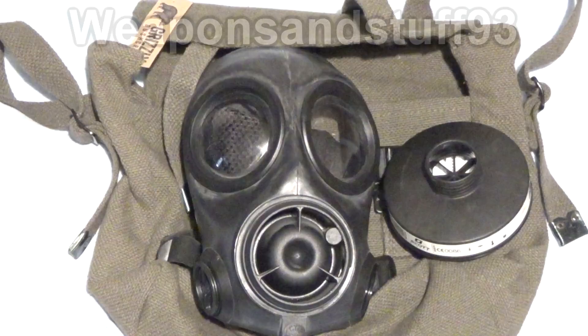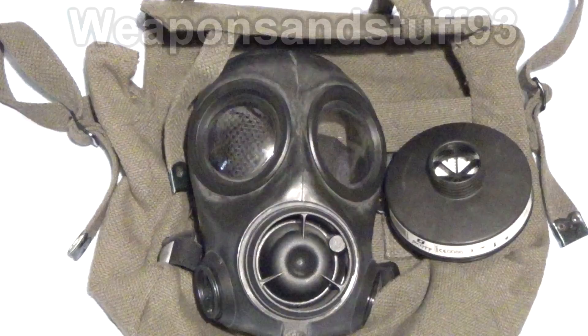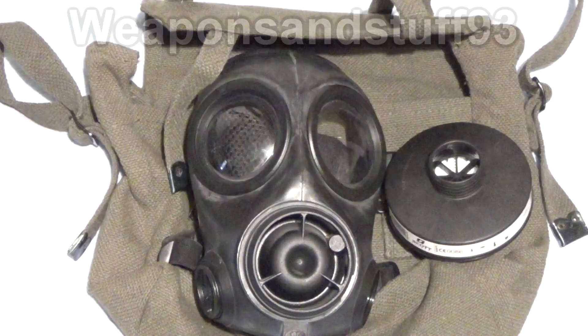Just in case you're interested in the bag, it says it's from Grizzly Bushcraft — hopefully that's visible on the camera — and you can buy these on Amazon for about £6 each for a brand new gas mask satchel style bag, so it's quite good if you've got masks without bags and want to store them properly. It's not rubberised or anything, but I'll get an S10 out and we can compare the two masks.